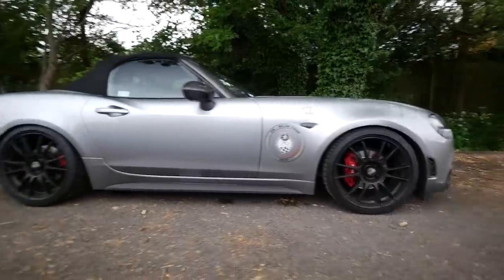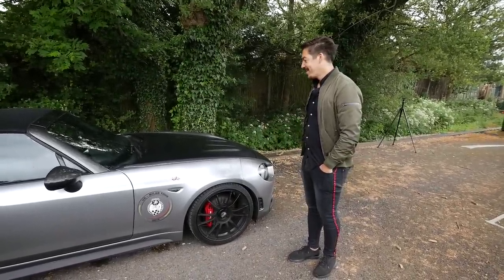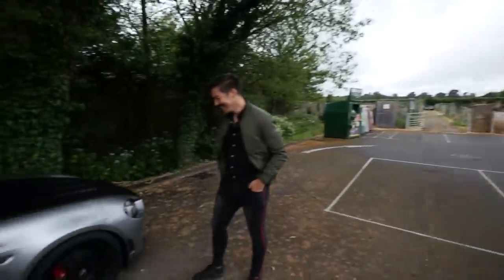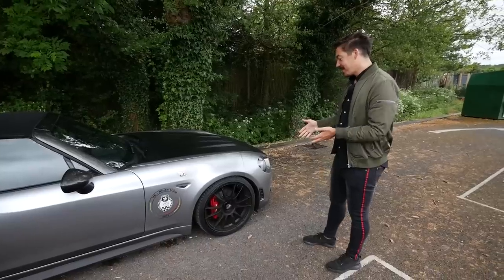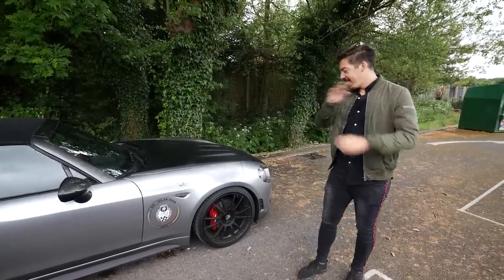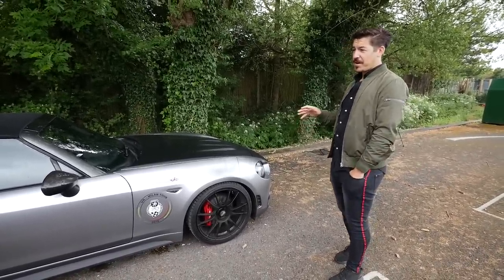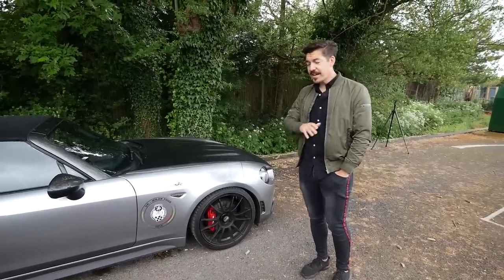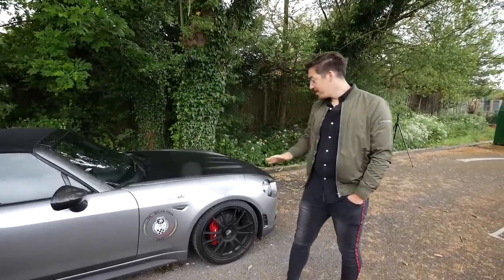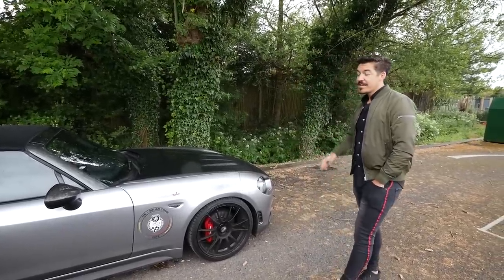Excuse the car, it's absolutely filthy — I've just come from Shoreditch in London on the M4. Back to the OZ wheels — I actually fell in love with these first seeing them on the Abarth Biposto, which for me was one of the best cars I've ever seen. Anyone who owns one is an absolute legend — you don't get air con, you don't get a stereo, it's pure driving pleasure. But what you do get is these 18-inch wheels, so I basically nicked the idea from the Biposto. The standard 17-inch wheels on this car are rubbish in my opinion and way too small.